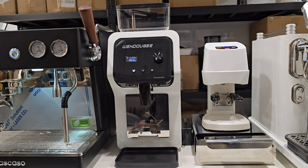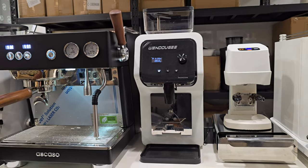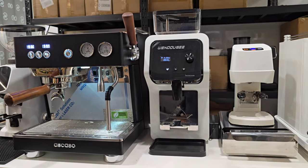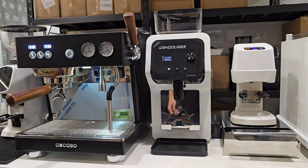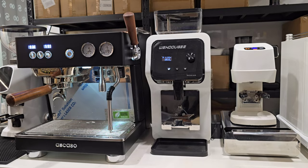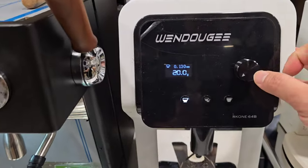I'm going to show you the workflow in a simple way. I'll first pull an espresso, then make a milk-based coffee on the Ascaso Baby T Plus, and I'm also going to use this auto tamper to facilitate the workflow.